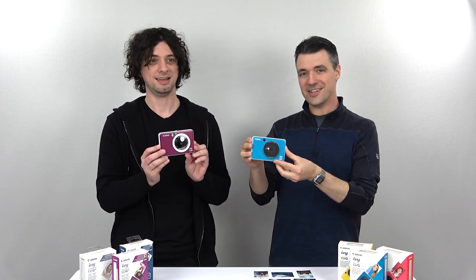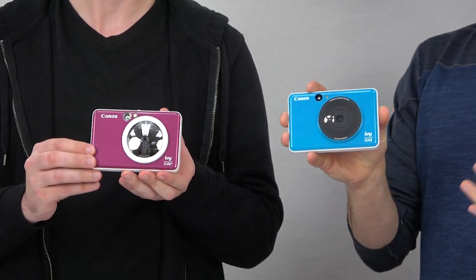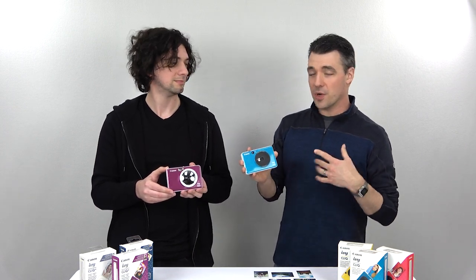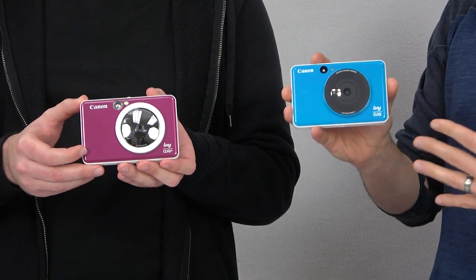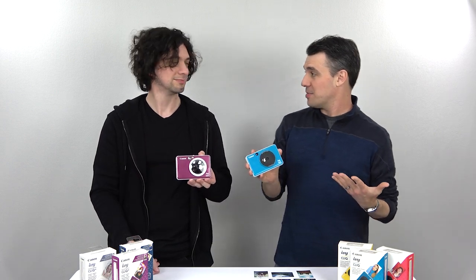Today we are looking at the Canon IVY Click and the Click Plus. These are basically an evolution of the Canon IVY Instant Printer, which we actually did a review on last year, and it turned out to be a very popular product, competing with Fujifilm Instax printers and cameras. Where Canon didn't have a camera attached to the product before, now they do — you've got your Canon IVY printer with a built-in camera. That is a pretty cool development.